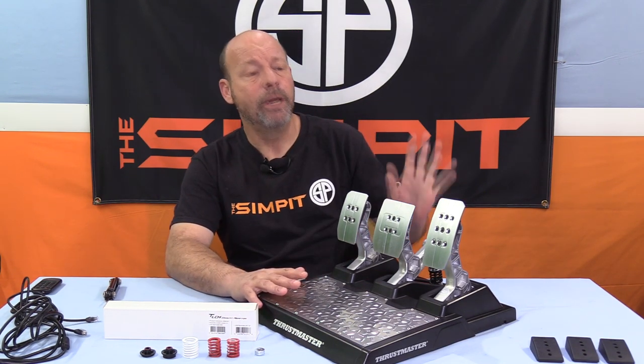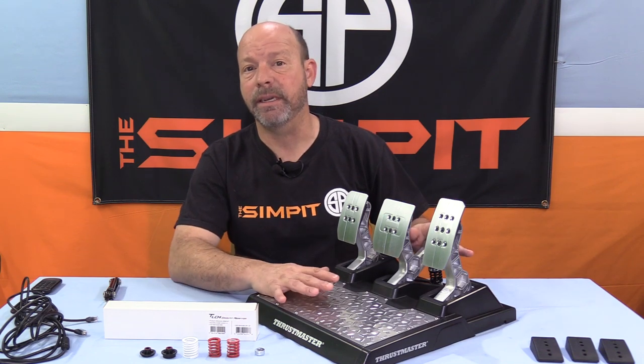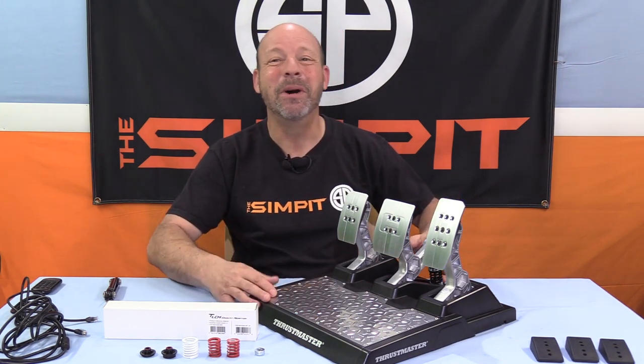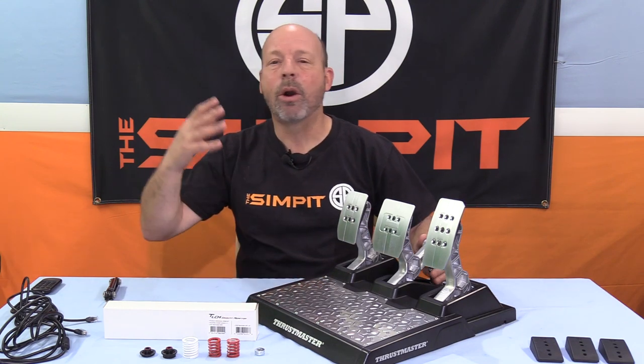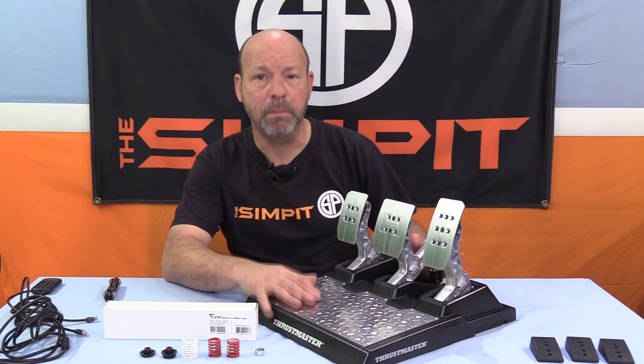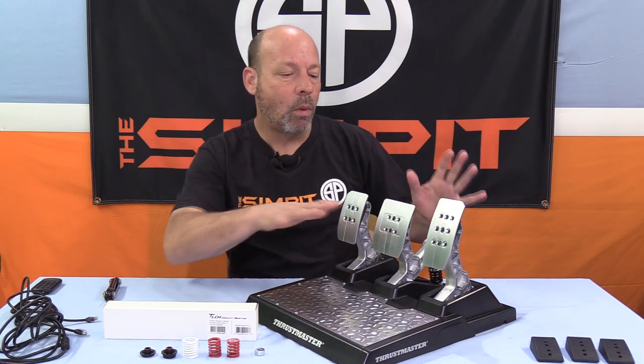With this pedal set, there are some things you can adjust, and I want to talk about not only the adjustments that can be made, but the way that I set it up and dialed it in for me — because maybe that'll help you out. Now, there are a few things to take into consideration: what kind of rig is it being mounted into, do you want it on an incline, are you using a wheelbase or plugging directly into the computer via USB? But once we get those parts out of the way, what you can actually do to the pedal set is going to be pretty common for everybody.